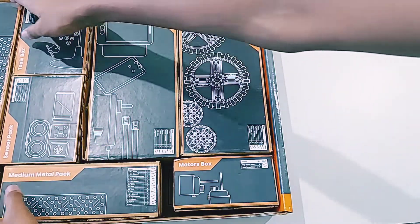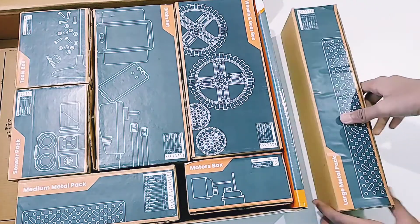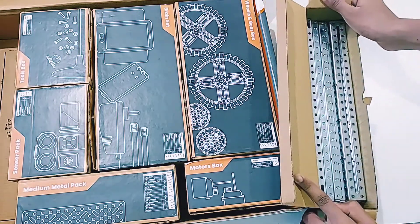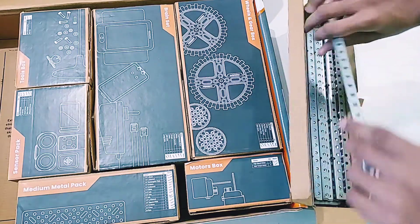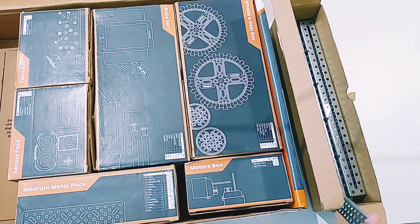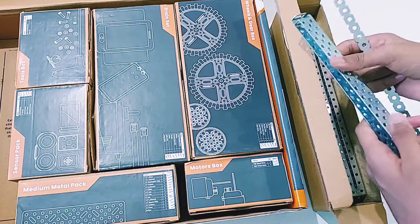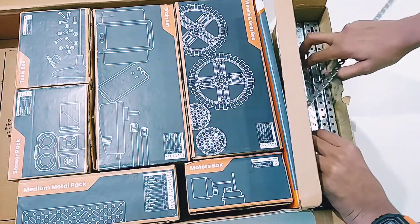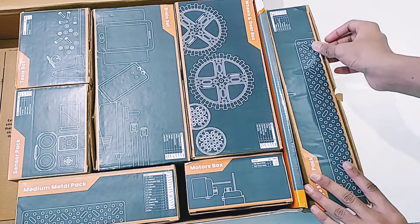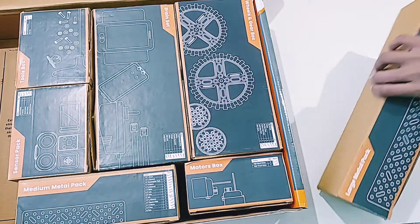Now let's open the large metal pack. As you can see, it has many, many parts of various shapes and sizes. You can make any robot you want with these parts. And if you are building a robot and need some additional parts, you can also buy external parts from the Avishkar website to complete your project.